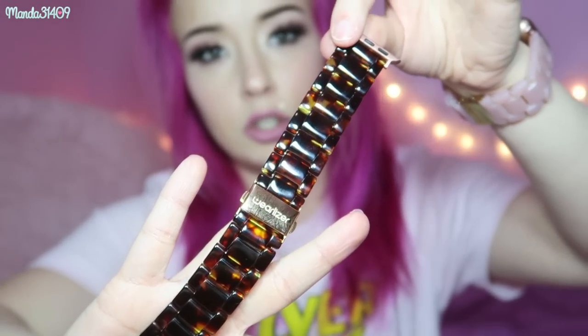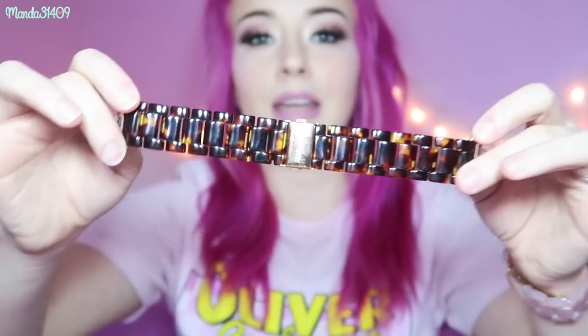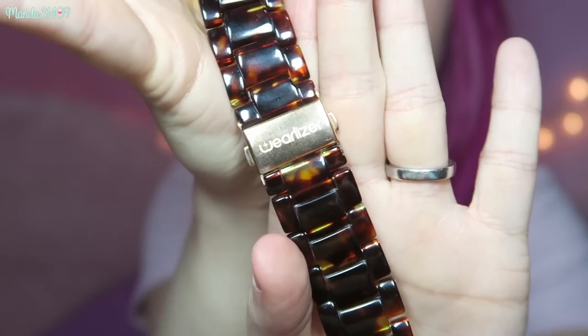The second band is the same exact style but in a different color — more of a neutral shade that kind of reminds me of a leopard or tiger print. This one will be great to pair with my cowboy boots at the fair during summertime because it's more of a neutral, deep shade rather than pastel and cutesy. I thought I wasn't going to like this one as much as I do, but the color actually stands out really nicely on my fair skin tone.